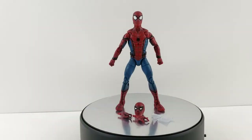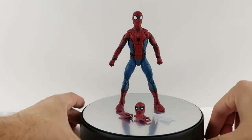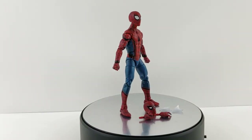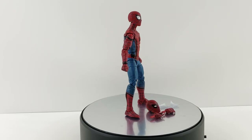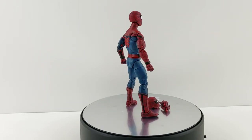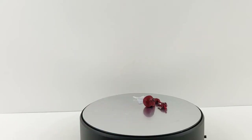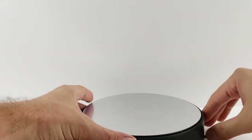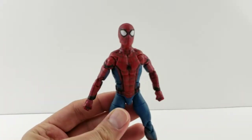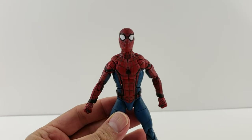Hey everyone, tonight I'm doing a review on the Marvel Legends movie Homecoming Spider-Man from the Vulture wave. It's a very cool Spider-Man — this was requested months ago, probably three or four months ago, so I'm sorry for how long it's taken. Something's wrong with my soul base because it seems like every figure falls down, so I'll mess with that later.